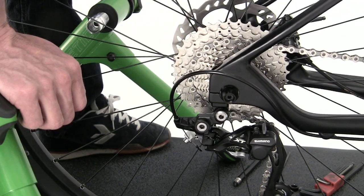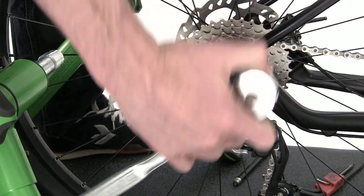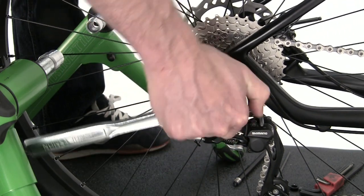If the axle is protruding, you may have to rearrange the spacers. Once it's correct, tighten it up using a 19mm wrench or socket.